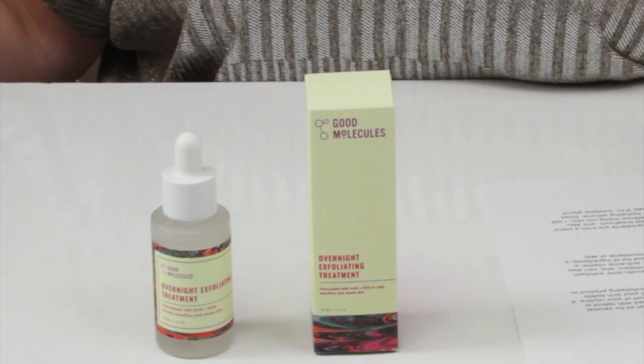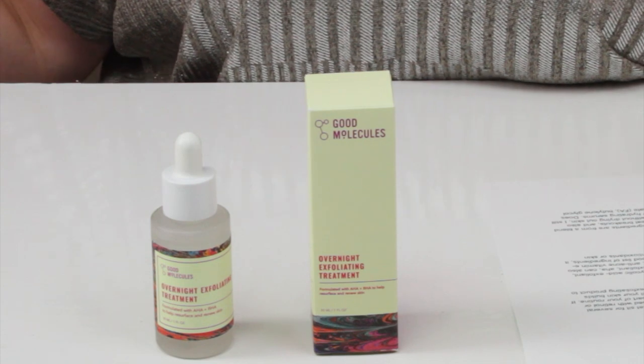In terms of animal testing, Good Molecules is cruelty-free, and this is vegan as well. For performance, it certainly helps exfoliate your skin. The longer you use it, you'll notice your skin looks clearer, maybe a little bit brighter. It kind of helps firm the skin as well and can even slightly help a little bit with fine lines. It does a great job exfoliating without leaving your skin feeling dry or irritated.